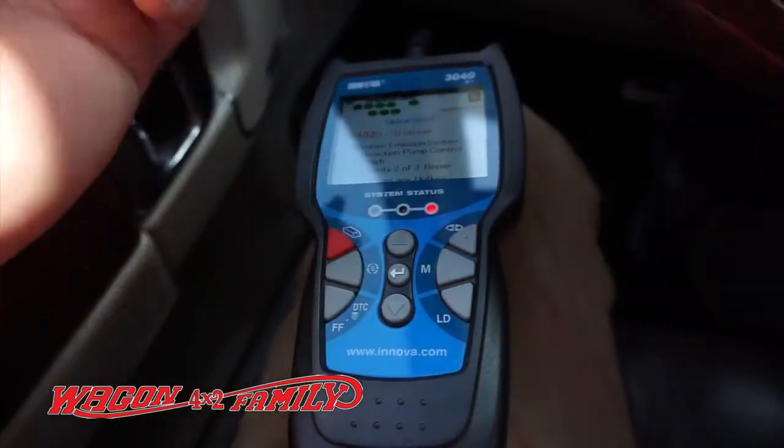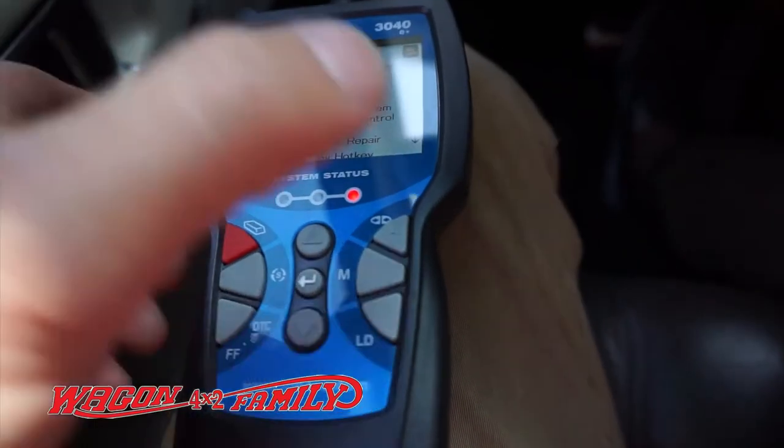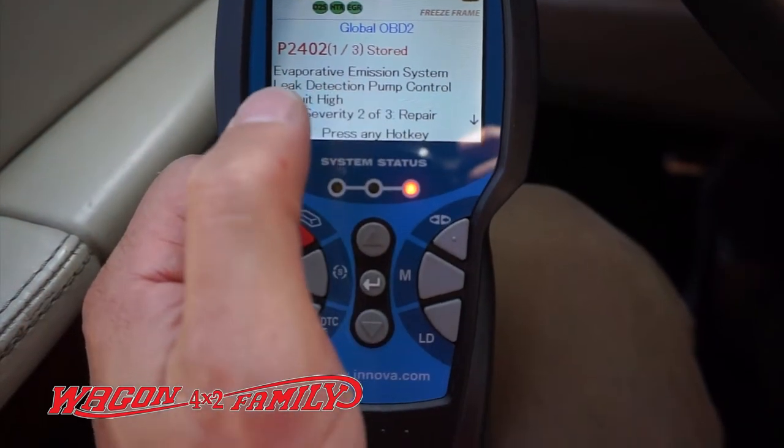You plug it in and run it, and this is what it came up with: P2402 — evaporated emission system leak detection pump control circuit high.